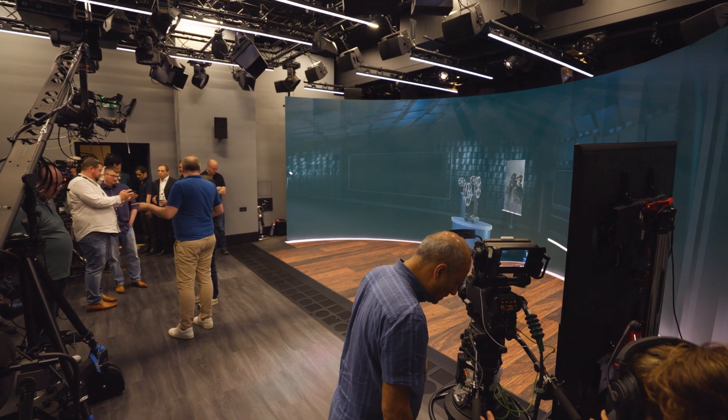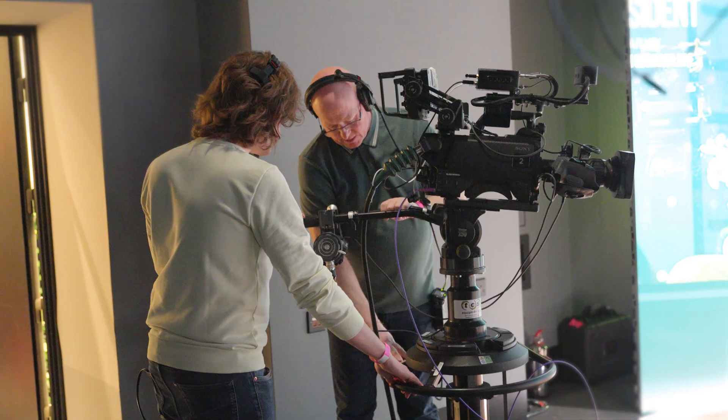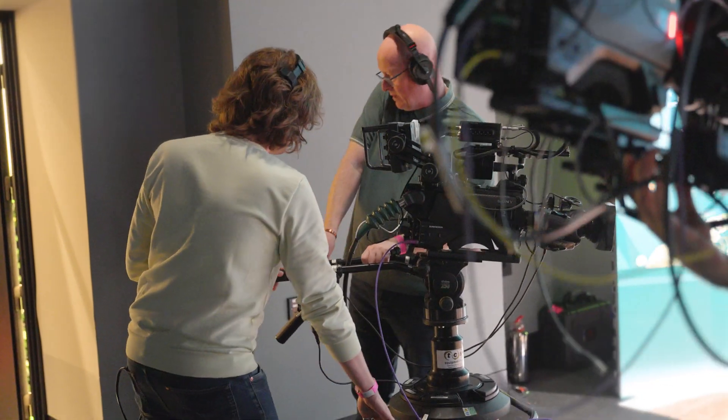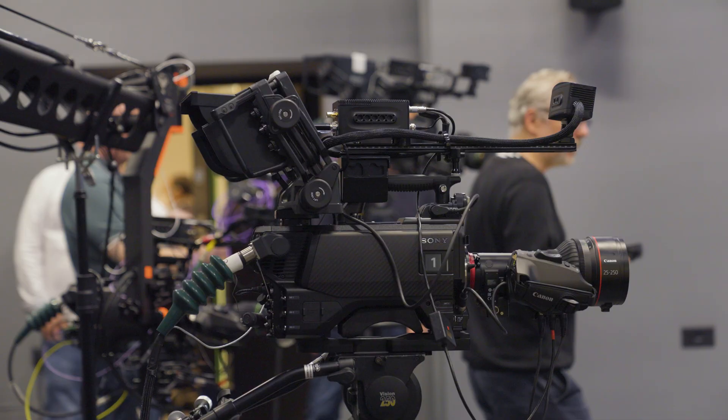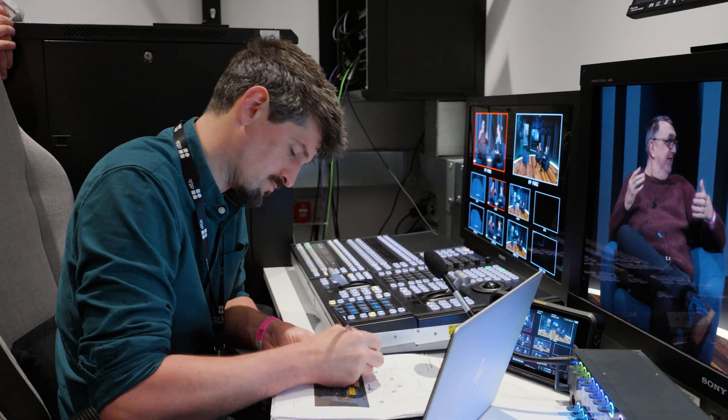Virtual production is well established in film and single camera production, but what we're really interested in exploring is the multi-camera element, where we switch between cameras seamlessly and the background instantly matches the camera selected. At EBU we want to understand the implications of using LED walls in virtual production for live events, and with BBC News, Sony, and White Light we started the preparation for this pilot.